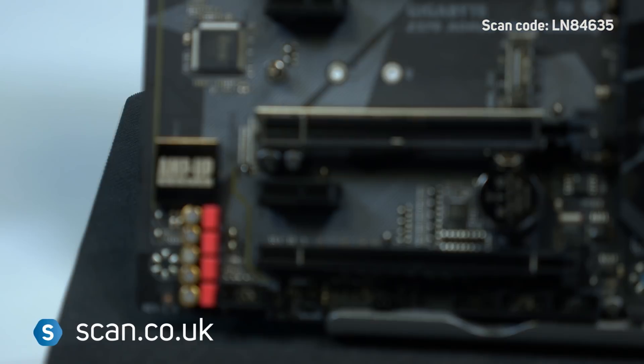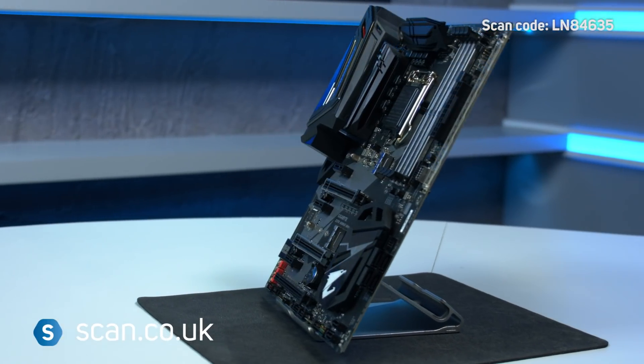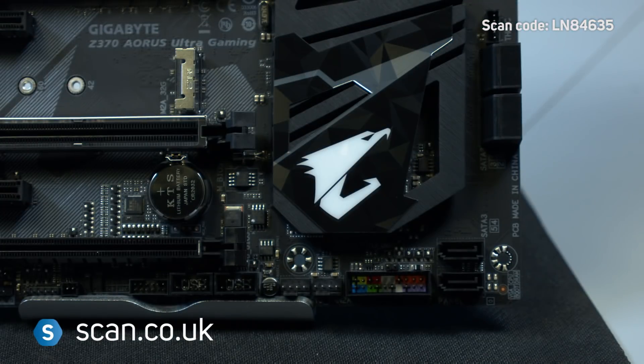The Gigabyte Z370 Aorus Ultra Gaming is absolutely packed with features for gamers, and is an excellent choice if you're looking to upgrade to the latest Intel CPUs. For more information or to buy, check out the website at www.scan.co.uk.